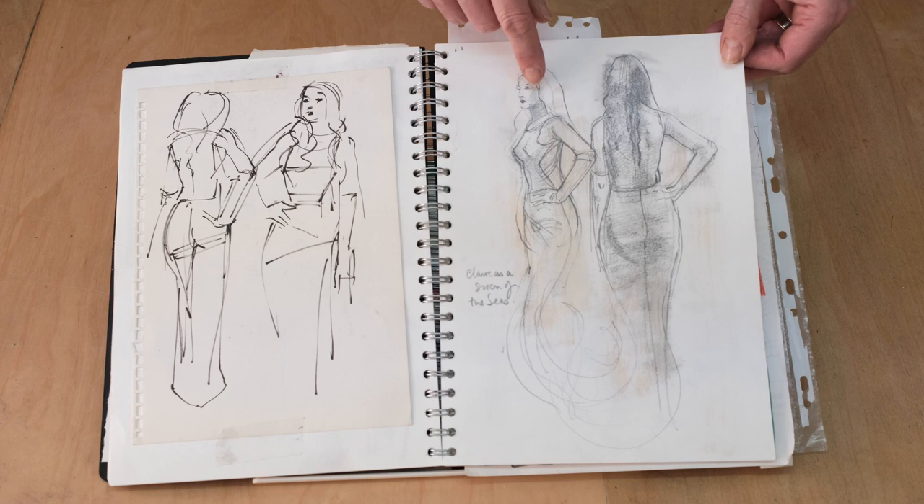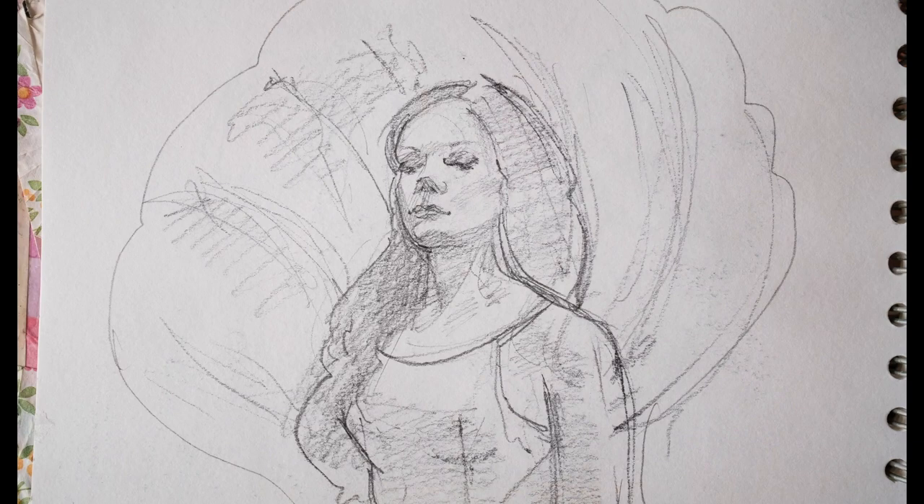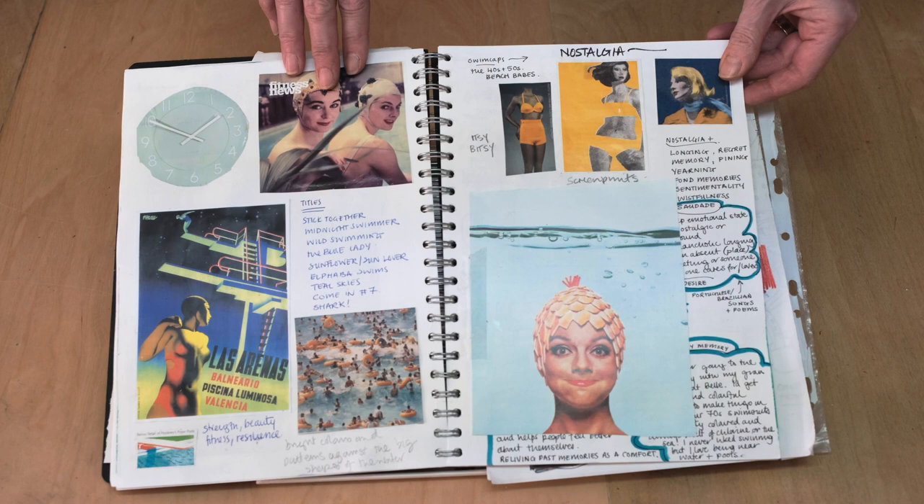And it was a burlesque performer wearing this wonderful slinky dress which I kind of think would make a good mermaid. And here's some more drawings from that one evening session. I thought her fans would make a really good clamshell.